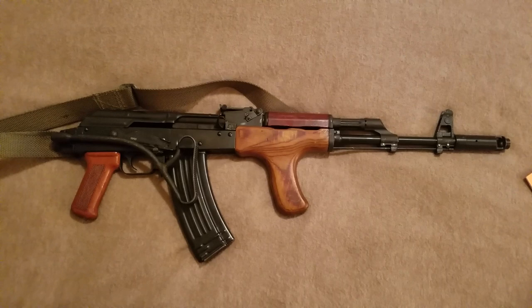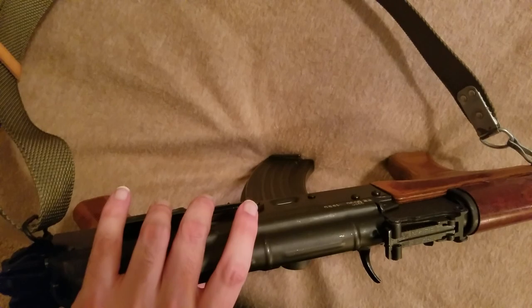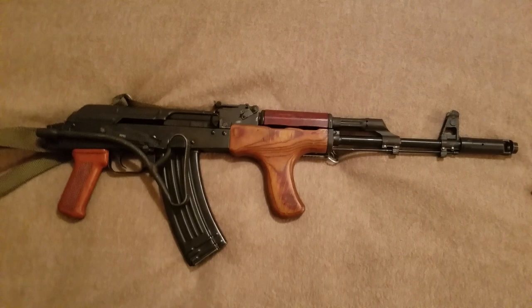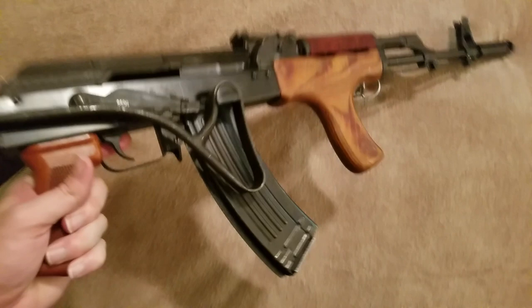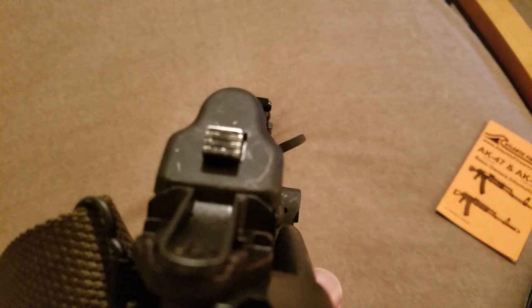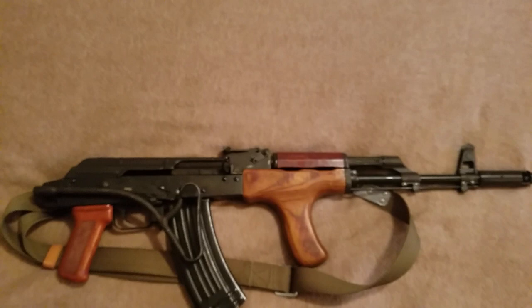Another feature is the side rail, which is also not original — it is American-made, but these guns did have side rails. The actual charging handle is different as well. You can immediately notice it is slanted up at about a 45-degree angle and it's also a little bit longer than normal. This is in theory supposed to help you rack the handle a little easier, and it does noticeably help.